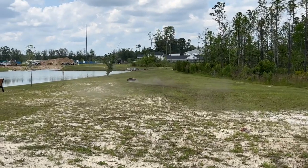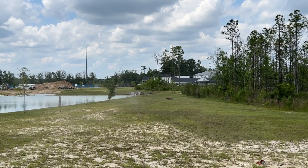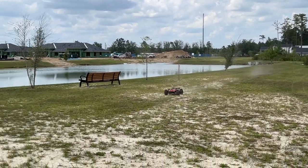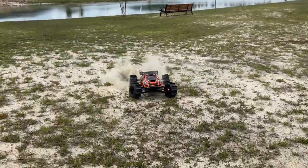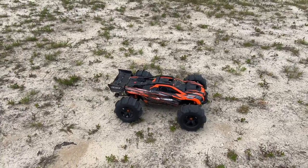You get crazy, man. When you beef these things up with the big 1100 KVs and 800 KVs and all that, these things will just do a standing backflip. They are wild. Some nice power slides — yeah, these sand tires, they will slide.